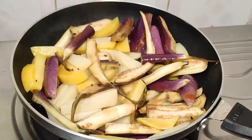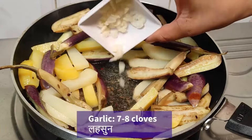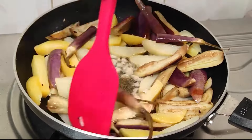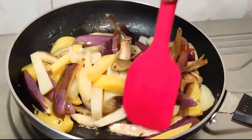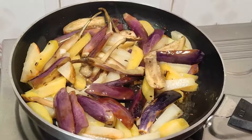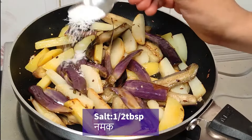The aloo is a little soft, so I will give it a little space in the pan. We will add the baingan pieces. If we put the aloo first, it will cook properly, because we need to fry it a little bit. Then we will add the baingan at this stage. I am adding the baingan along with the aloo in the pan.